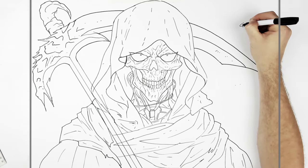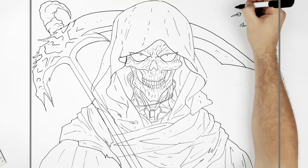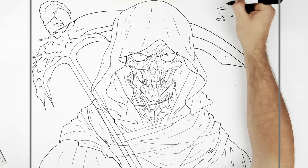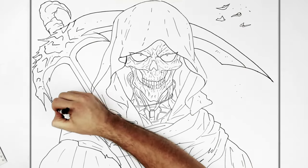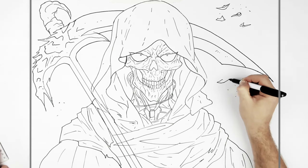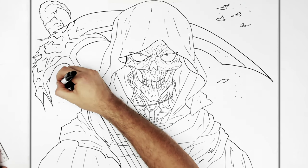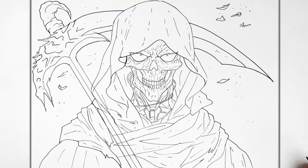So that's basically it. You put like leaves and things in the background, like wind is blowing. So — Grim Reaper, hope it's helpful, thanks for watching, happy Halloween. Well, it's not Halloween yet, but it's nearly Halloween — Halloween season. Thanks for watching, see you in the next one, bye.